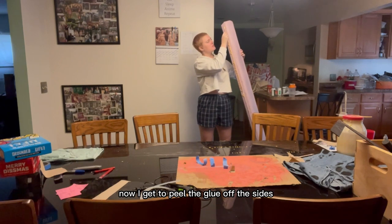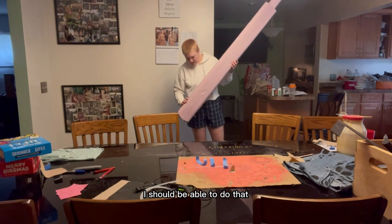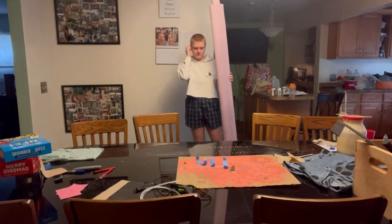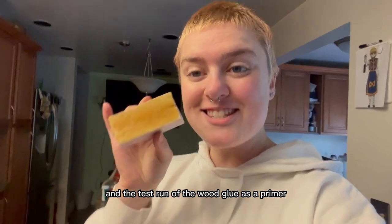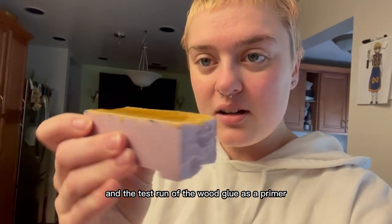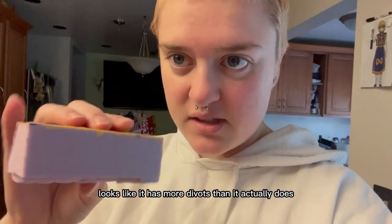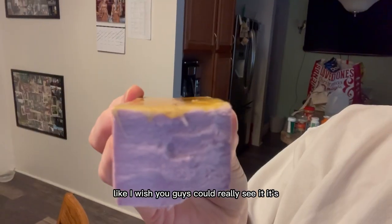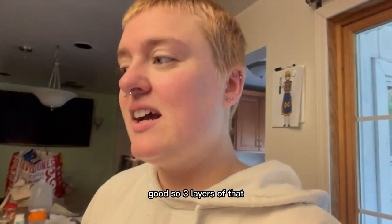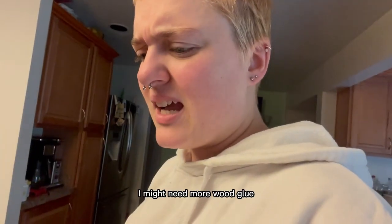Now I get to peel the glue off the sides. Once I sand those down — which I should be able to do by hand — then paint, I'll be good. The test run of wood glue as a primer looks beautiful. It feels smoother than it looks in camera. It's really smooth up close. Three layers of that is going to take some time on the full piece — I might need more wood glue.